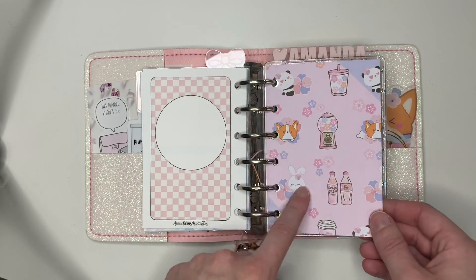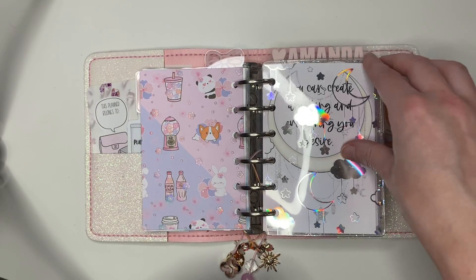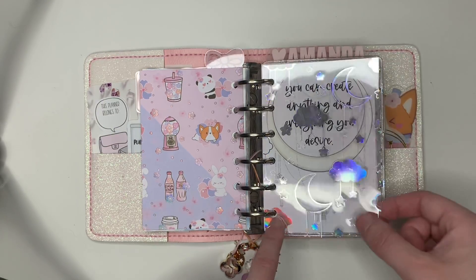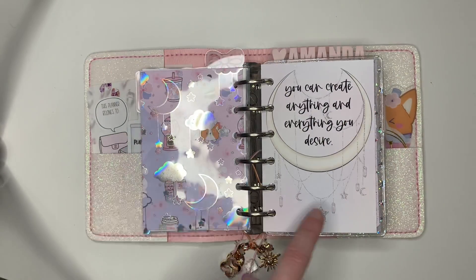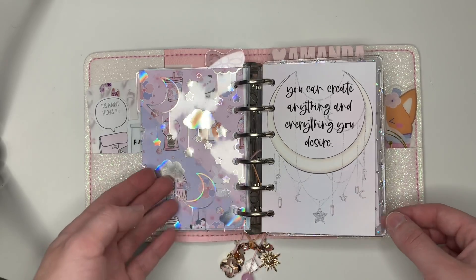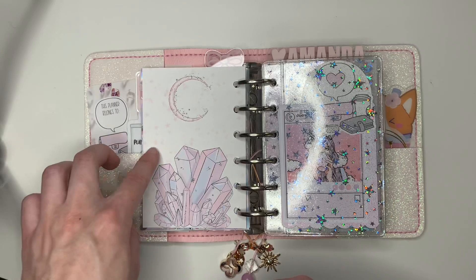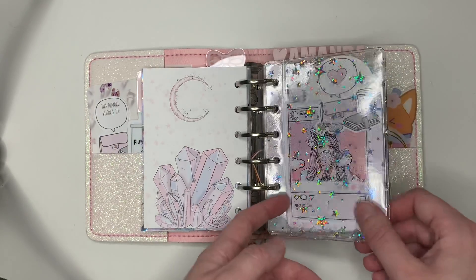This is paper from a Happy Scrappy kit — I think it was the March kit this year. Sadly, she's not doing kits anymore, but she'll still be coming out with products. This acetate is Sparkly Paper Co., and again I have that layered over an XO Carolyn Designs dashboard that I also printed double-sided. And then this image was on the other side. This is a dashboard from Kat Spresso Co. — I love Kat Spresso. I have a code with them: Amanda10.